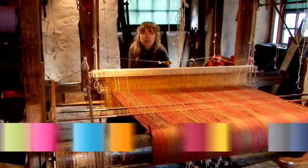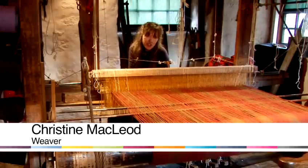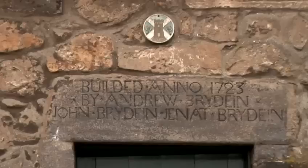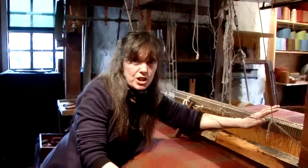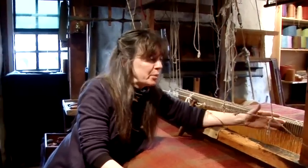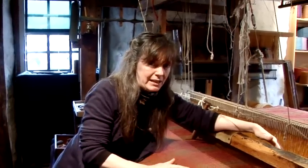Hello, I'm Christine McLeod. I'm a weaver at Weaver's Cottage in Kilbarkin, a National Trust for Scotland property. This type of loom is a traditional loom. It's over 200 years old and is typical of the types of looms that were in Scotland in the 18th century. Every aspect of the weaving has been done by hand.